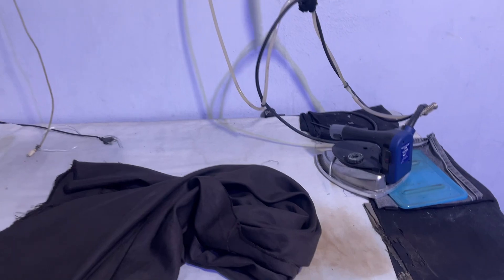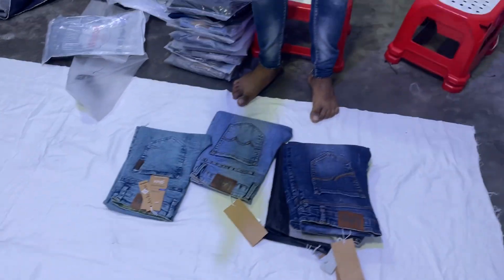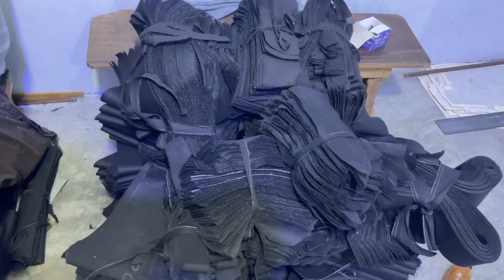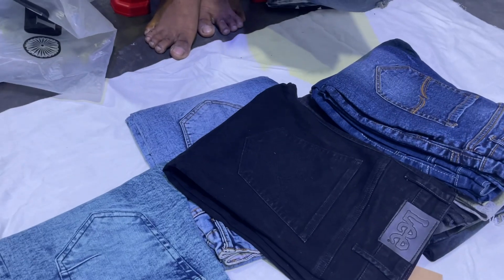Here we have to start cutting the wood, and we have to start cutting iron. We are going to iron it and we are going to put it in the same sample and we will get the sample.